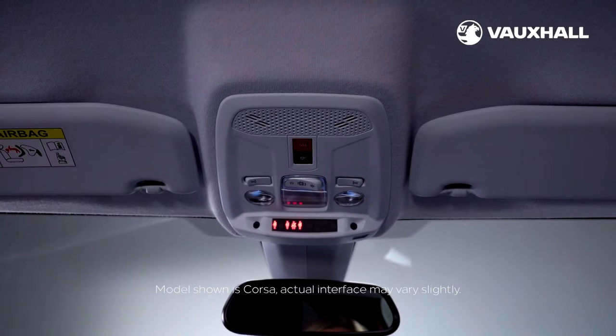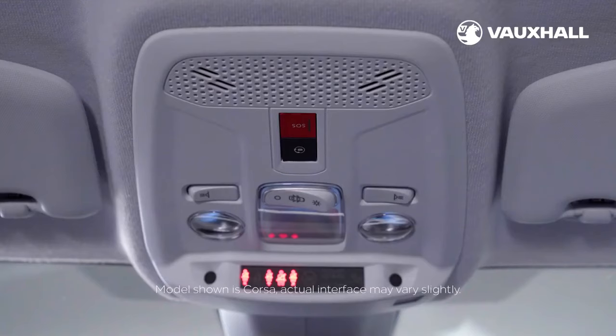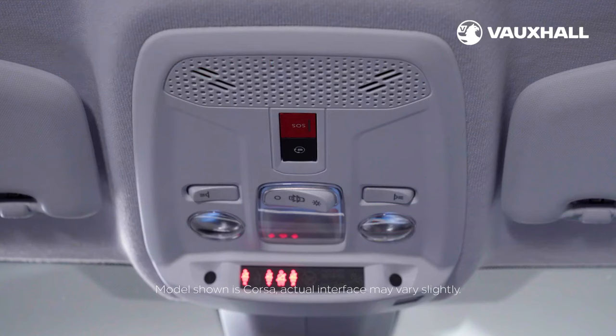Your car may also have Vauxhall Connect, which works through an app on your mobile. You'll find an emergency call and breakdown button above the rear view mirror, here and here. Simply go online to connect.vauxhall.co.uk to discover our connected services and create your account.